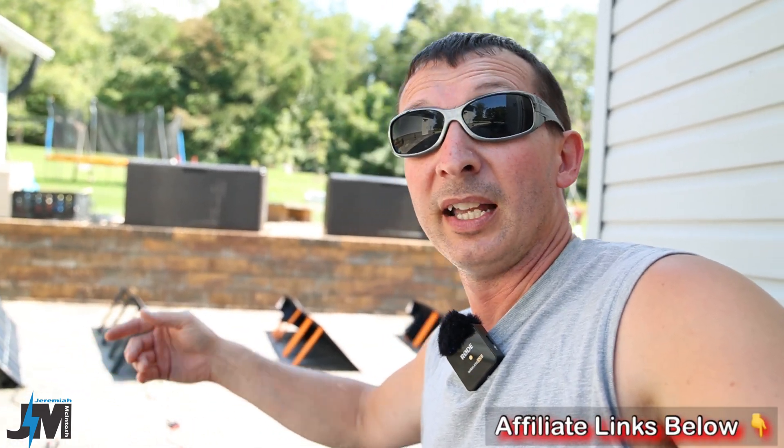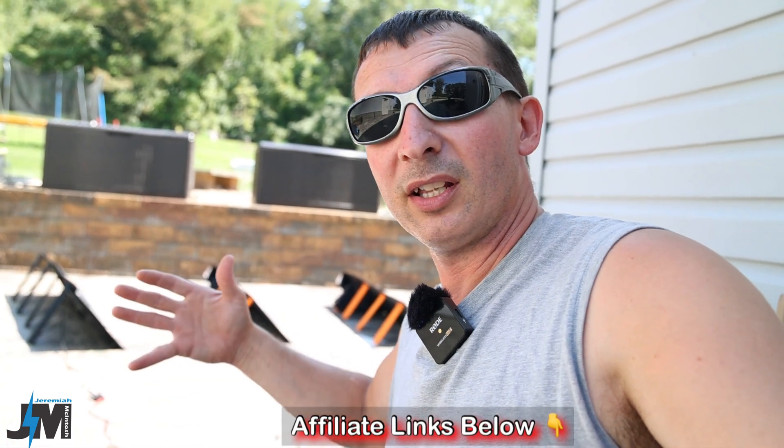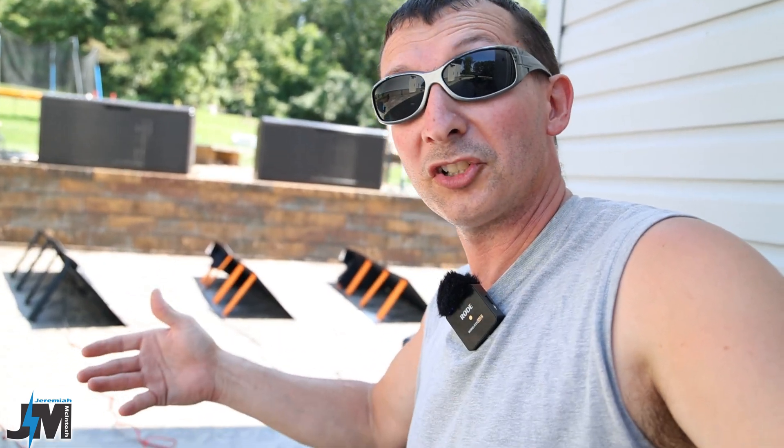I'll leave an affiliate link in the description if you're interested in any of this gear or picking up one of these panels, and I'll include a coupon code if I can get one. Using those links earns me a small commission at no extra cost to you, which helps support the channel. I also want to disclose that BlueEddy did send me this PV200 for testing and review.